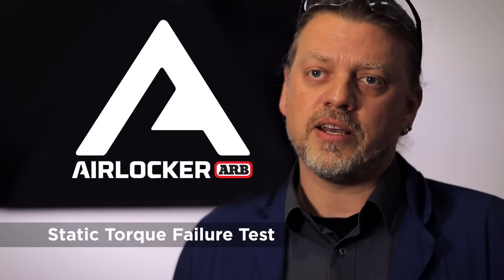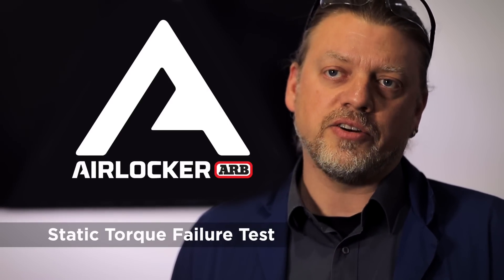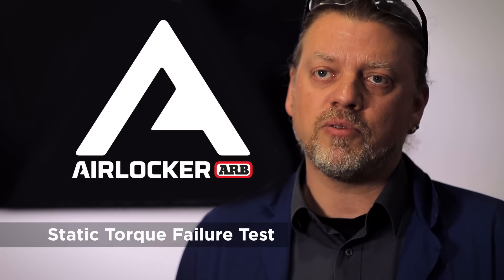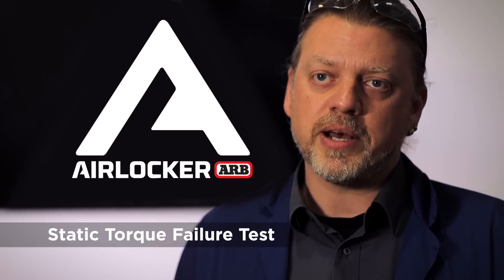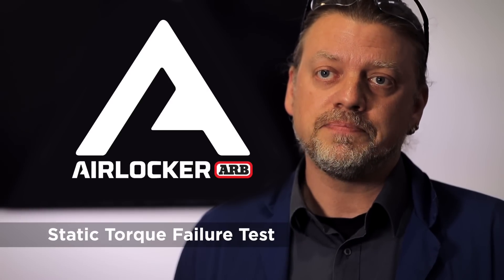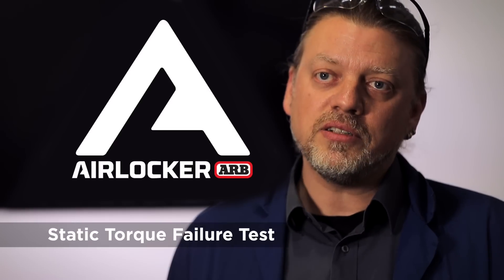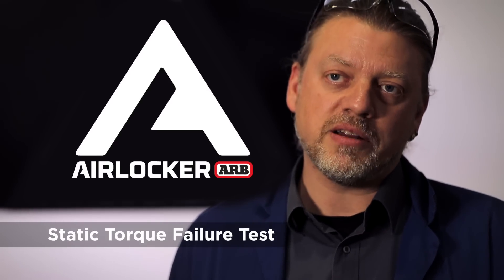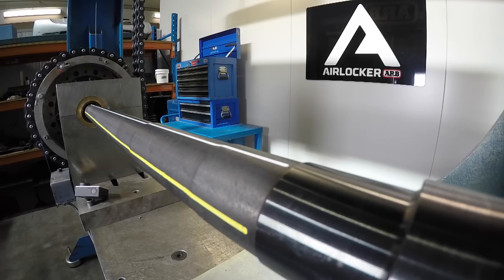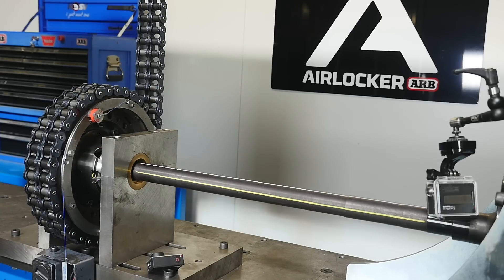The test we're about to see is a static torque failure test of a Dana 44 AirLocker. It's a 33-spline variant, which is a performance upgrade of a standard Dana 44. We sourced the very best axle shafts we were able to get so that we could produce the highest torque failure. In layman's terms, we're going to hold the axle shaft still while we pull on the drive chain and put a torque on the differential — we've got 30,000 foot-pounds to spare in this test rig behind me, so we're going to see something break here today.